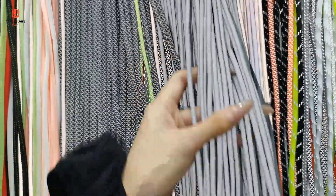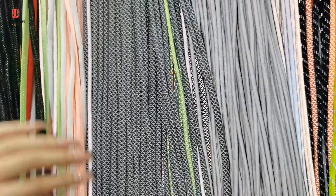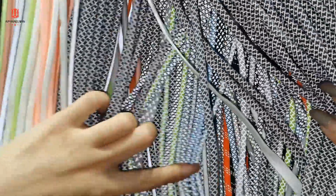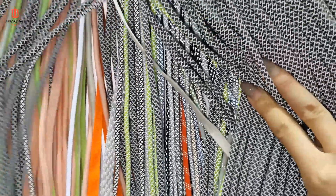And these are fully reflective — the whole string is reflective. But actually, we also have some particle-reflected strings right here. It's very beautiful, available in different colors and designs.